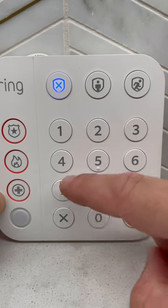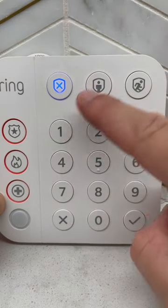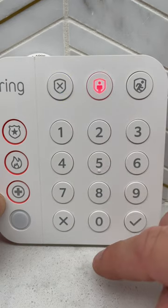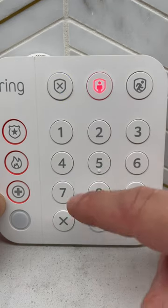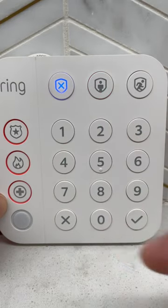If you want to trigger a home state, enter your code first, then press home. Home is now armed. To disarm, enter your code and then press disarm. Disarmed.